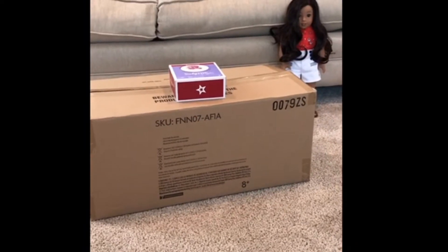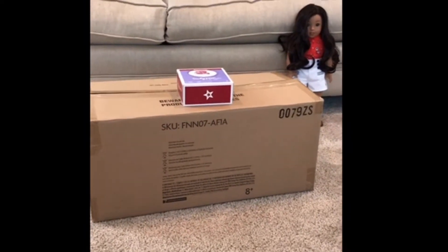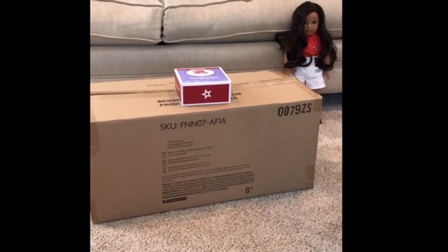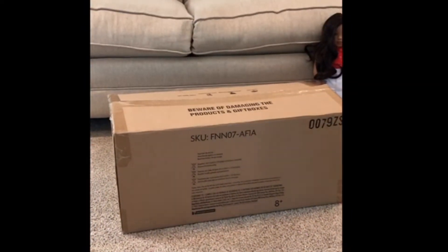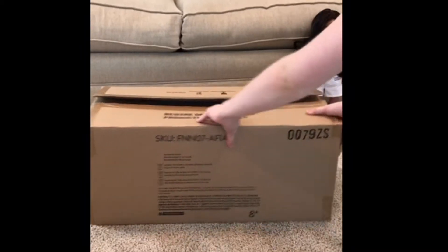Hey guys, welcome back to my channel! Today I will be unboxing Nanea's Shave Ice Shack and a Truly Me Hair Essential set. So first we're going to do the Nanea Shave Ice Shack.